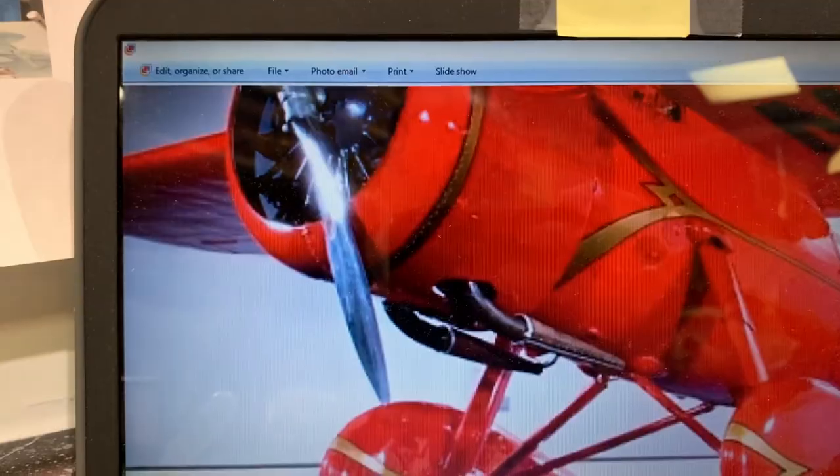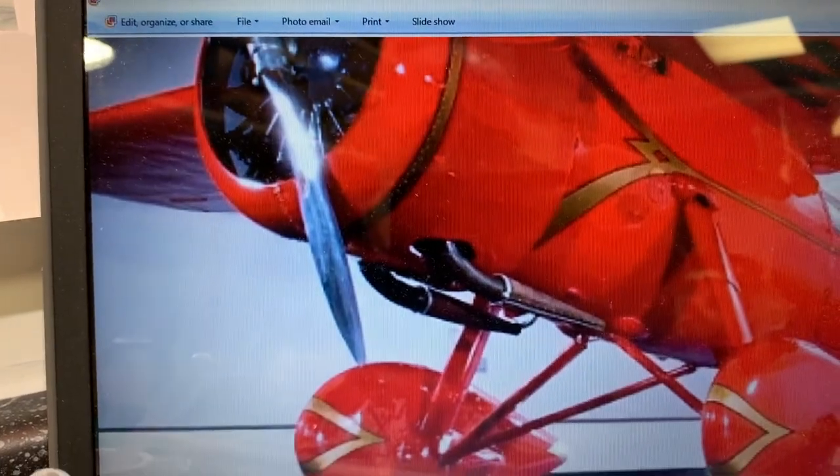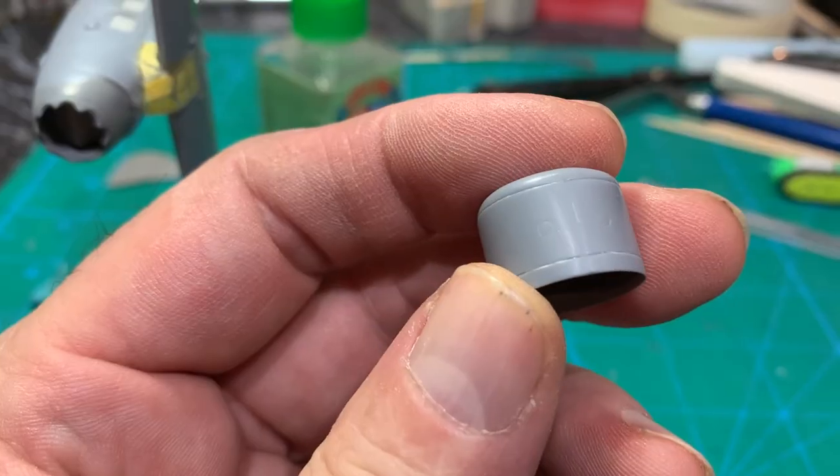On this reference photo, you can clearly see that there are holes in the cowling where the exhaust comes out, so I'm going to drill those out.